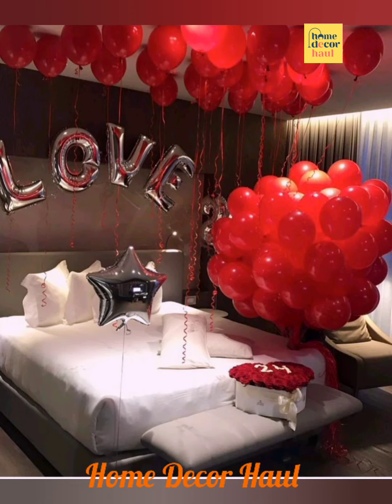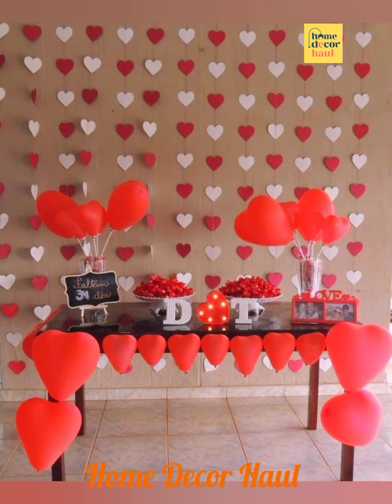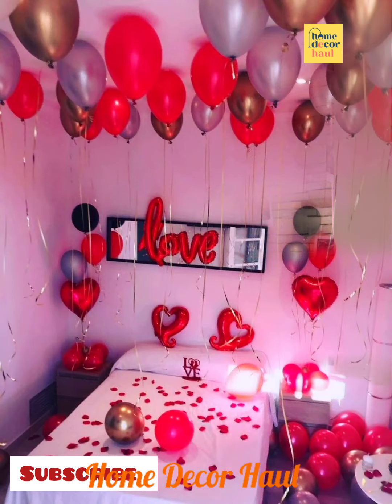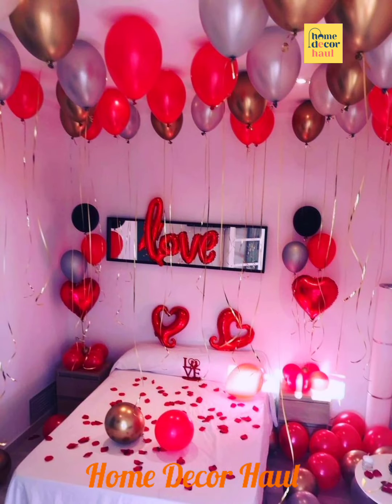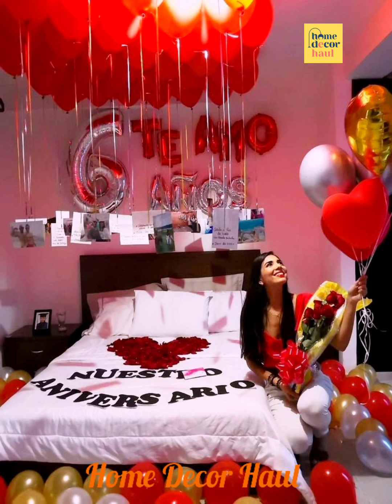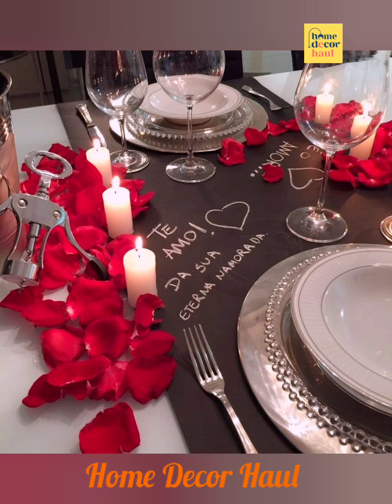It is also one of the best ways to surprise the love of your life with fascinating decoration for an anniversary at home. If you are looking for some romantic room decorating ideas for an anniversary to impress your dear one, we have got it covered for you. Scroll through for some great room anniversary decoration ideas for the special day.